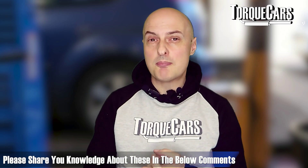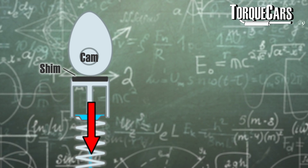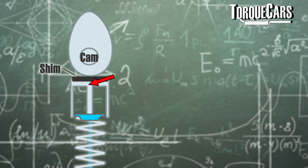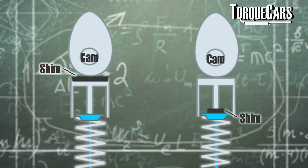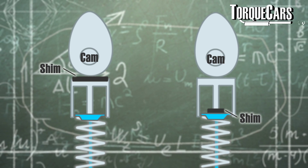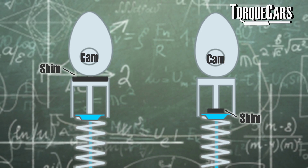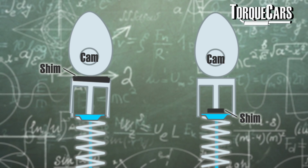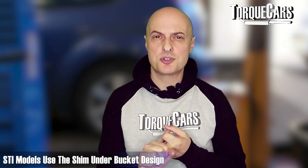There was a shim under bucket design and a shim over bucket design. As the cam rotates, it presses down on the tappet bucket, which pushes down on the valve stem opening the valve. In a shim over bucket, the shim is directly in contact with the cam. In a shim under bucket design, the shim is located underneath the bucket, making contact with the valve stem at the top of the spring seat. The benefit of the shim under design is you don't get the bounce or movement at high RPM, making the engine more reliable. The WRXs tended to use shim over bucket and the STIs use the shim under bucket design.